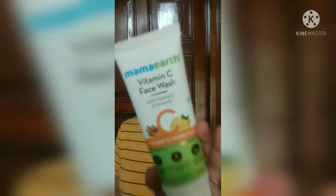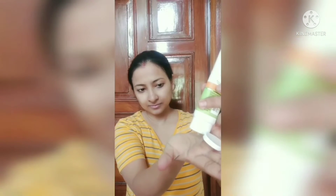Hi everyone! You have to wash your face with this routine. You can follow this routine in the morning time and night time. It will be very good to plump and glow.